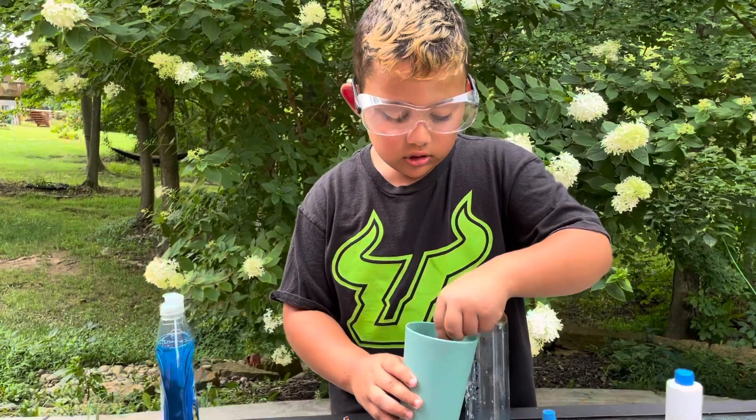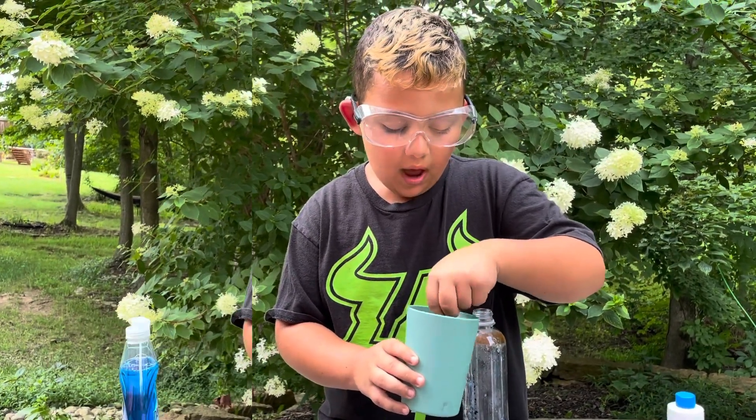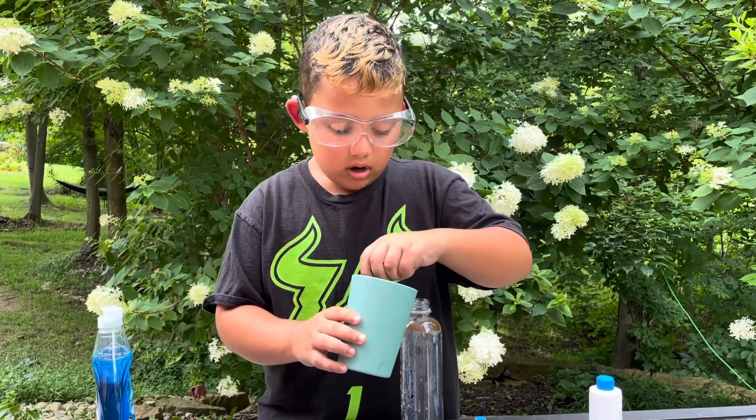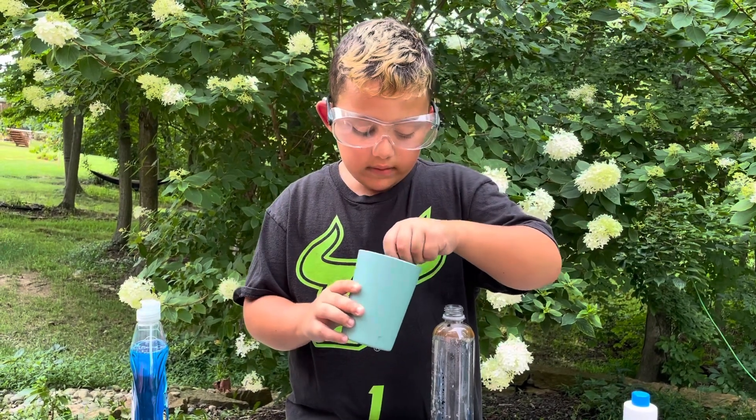1, 2, 3, 4, 5... 12, 13... 19, 20, 21, 22... 29, 30.